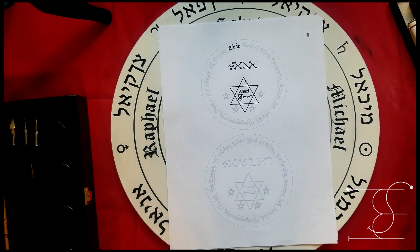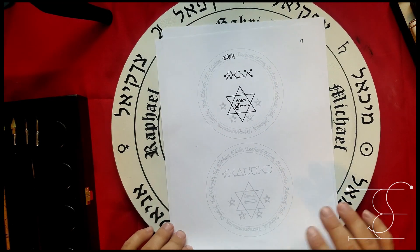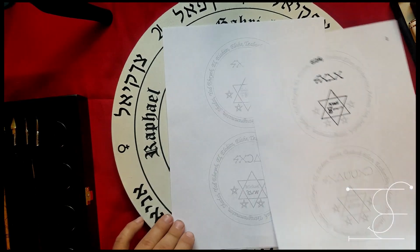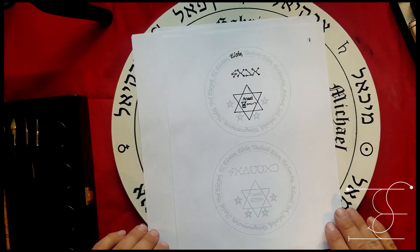So that's the seven planetary talismans — lamens for the planets. These aren't the Olympic spirits; these are the angels of the planets.